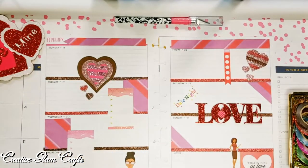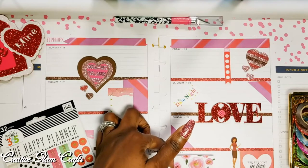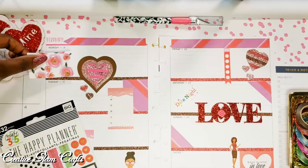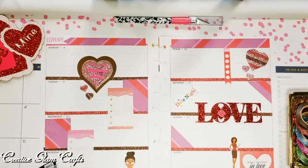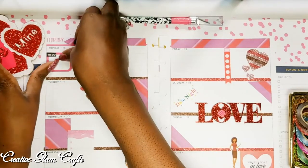I added my Date Night sticker on Saturday, because Saturday is always Date Night, and I love it. It's coming together pretty good. I go back into my Happy Planner sticker book, and I decided those roses with the gold foil in the center were absolutely pretty — I just couldn't figure out where to put them. So I set that down for a second, got a half box for to-do, and added a 'but coffee first' sticker.